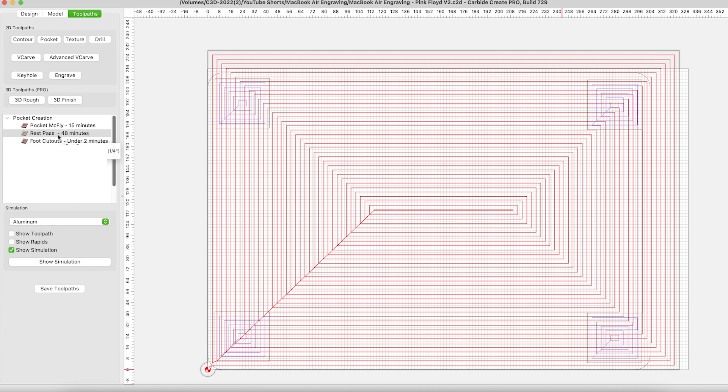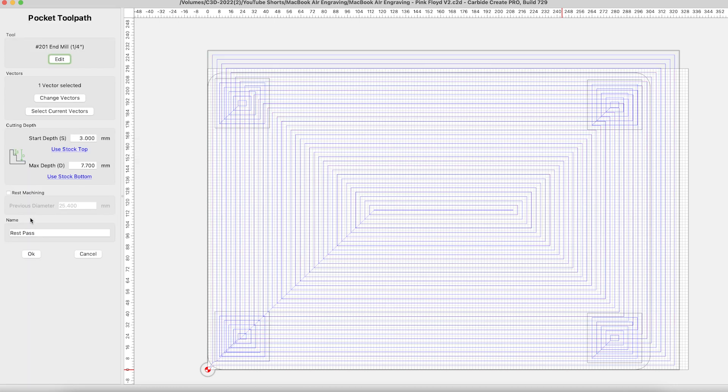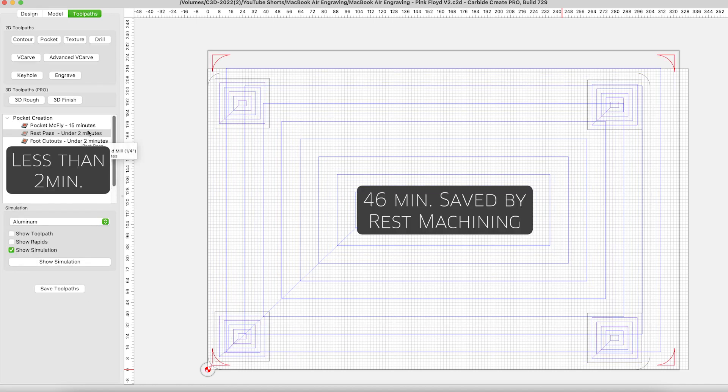Rest machining is another simple proposition — it conserves your greatest commodity: your own time. Whether this is a business where time equals money, or this is a hobby and you have limited time out in the shop, either way rest machining is going to allow you more time to continue down the road of CNC or whatever project you're on.